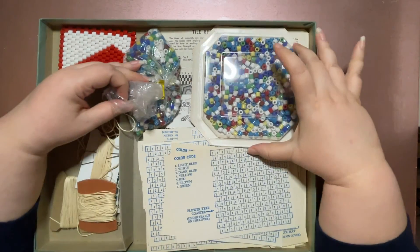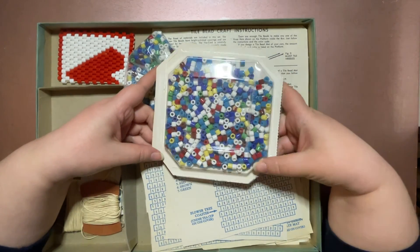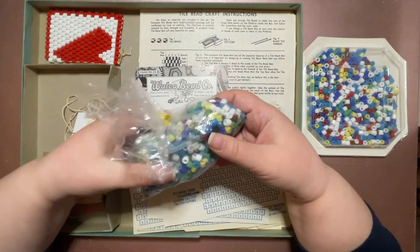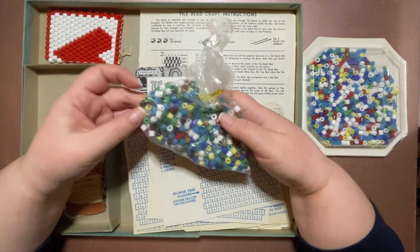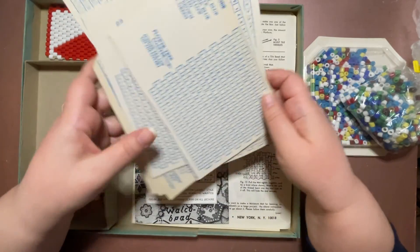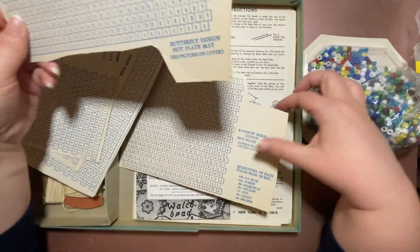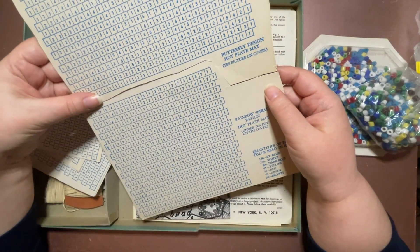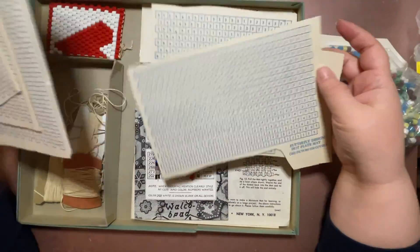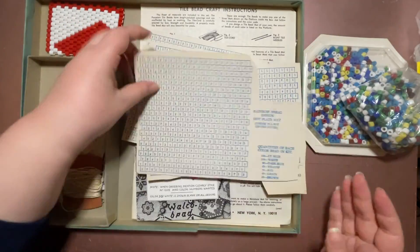We have an entire container of beads that hasn't even been touched. Then we have what looks like another container sealed up. Oh, these are the designs — looks like somebody cut them out. Yeah, looks like they were all one piece. Somebody cut them out — well, that was nice of them. So I've got one, two, three, four, five, six different designs.